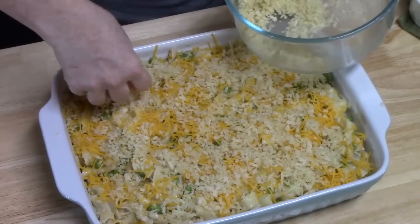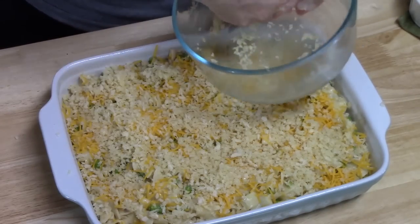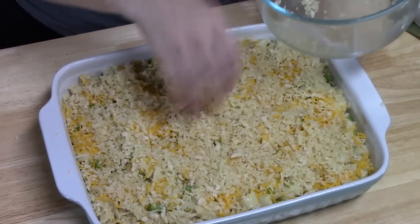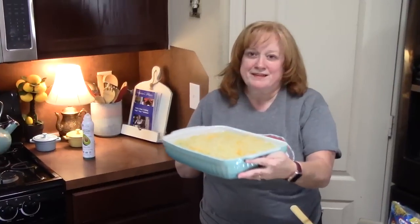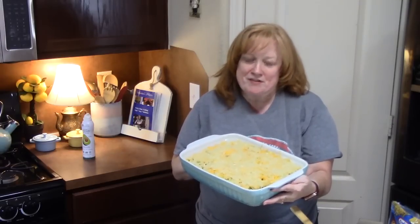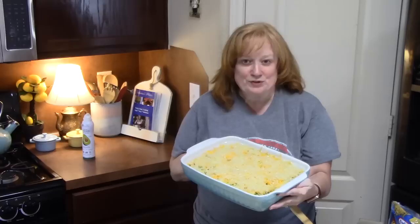This is going to give a nice crunch on the top. Let me know — what do you put on top of your tuna noodle casserole? I've heard ritz crackers, regular crackers, regular bread crumbs, potato chips. It's ready to go in the oven that's been preheating at 400 degrees for about 15 to 20 minutes. We're just looking for the bread crumbs on top to be nice and toasty brown — that's how we know the casserole is heated through. I'll be back!